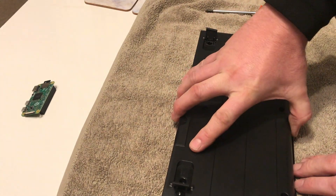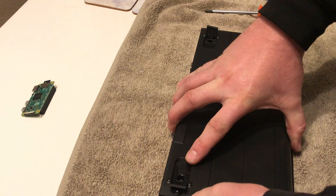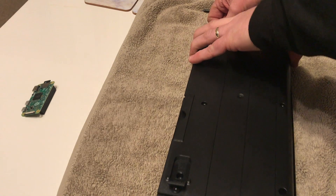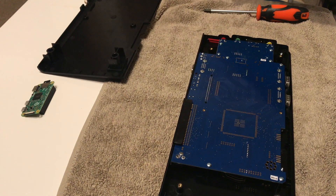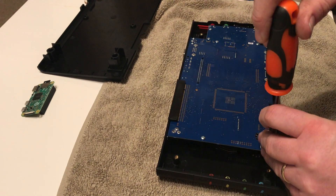Once the screws are removed it's just a simple case of wiggling the case about and the bottom should lift off quite easily. It is a good fit having said that, and you will have to jiggle it about just a little bit. There are no cables or connections fitted to it so it's pretty easy to remove and safe to lift off without damaging anything.